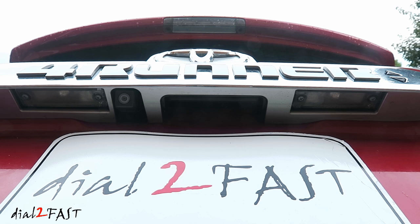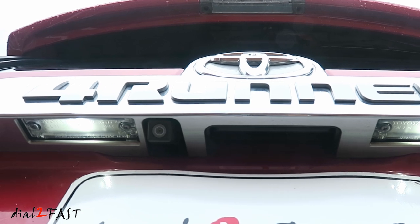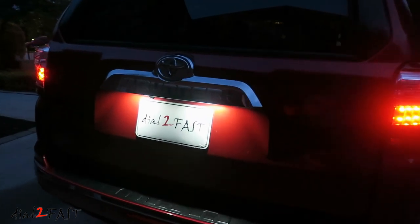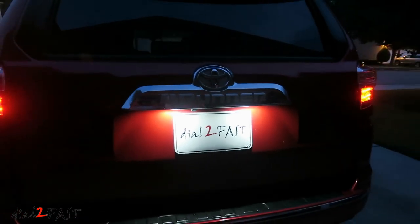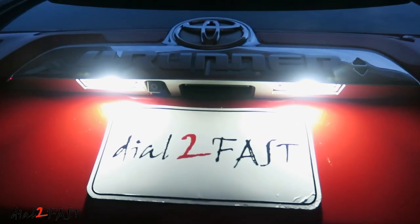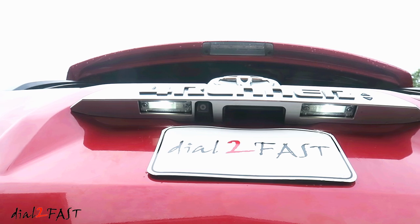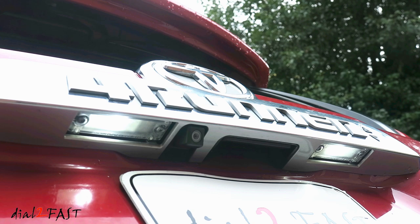Let's take a look with both LED lights installed. As you can see, the new LED light is much brighter and definitely looks a lot better than the regular yellowy bulb. Now this bulb size is used on many other vehicles, so if you like this upgrade, most likely you can install the same LED light on your vehicle.